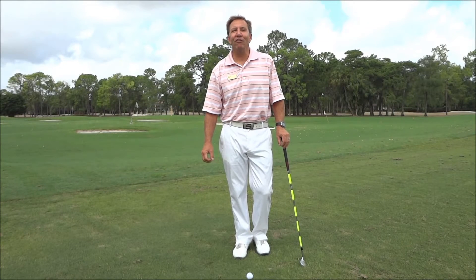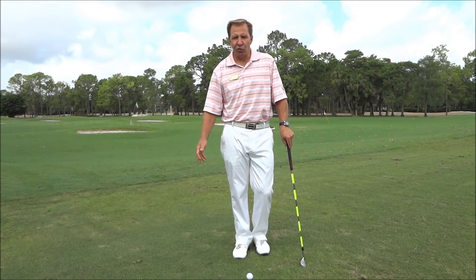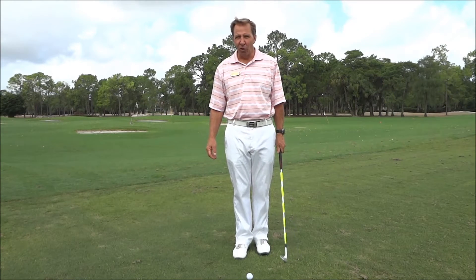Quail Creek members, today we're gonna give you a little education. Nice play on words there. I've got my tour white pants on and my Ian Poulter pink shirt on. But here we go — Phil Mickelson just won the British Open.